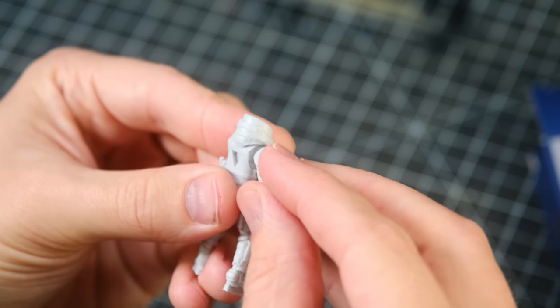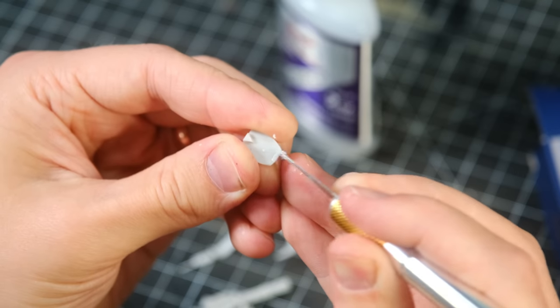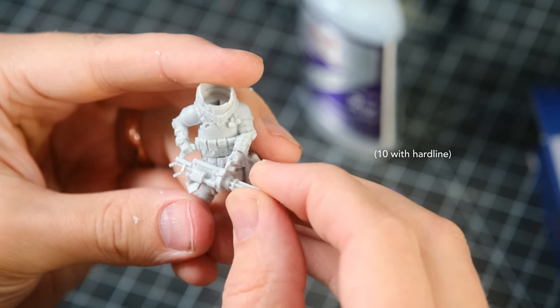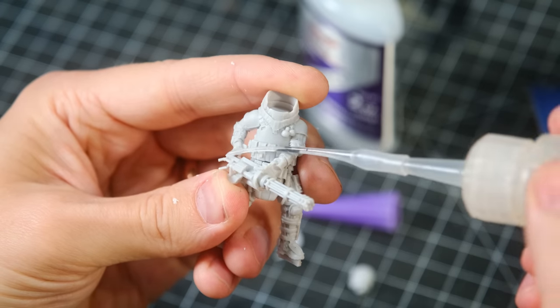I started this build by assembling the juggernaut. I'm not sure exactly what the story is here, or how Snow White got on an 11 kill streak to earn a juggernaut suit, but I'll come up with something as I go.